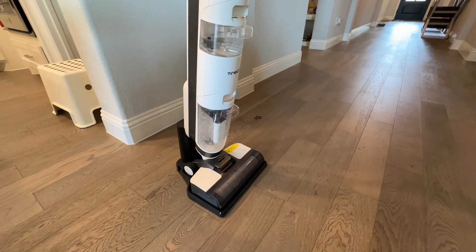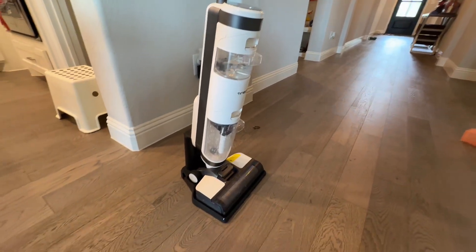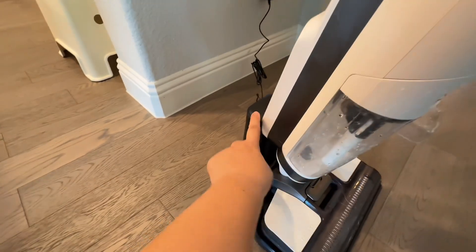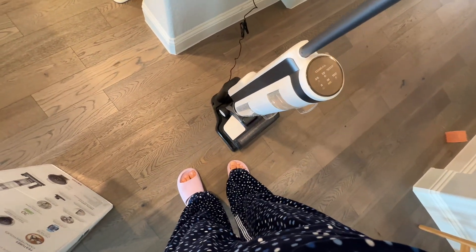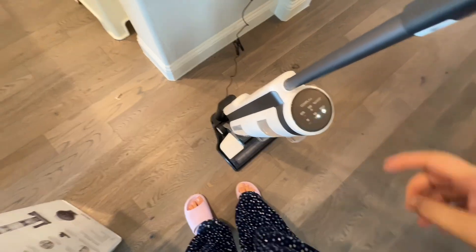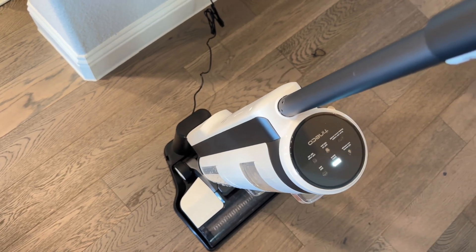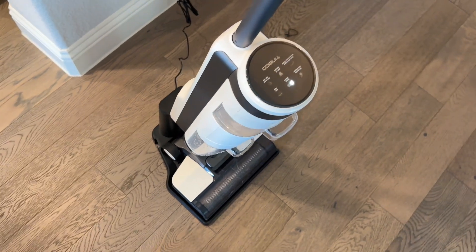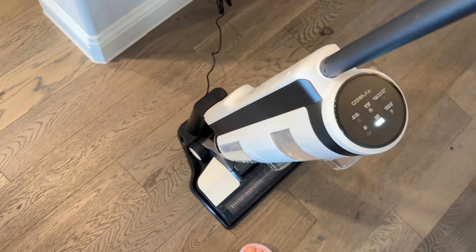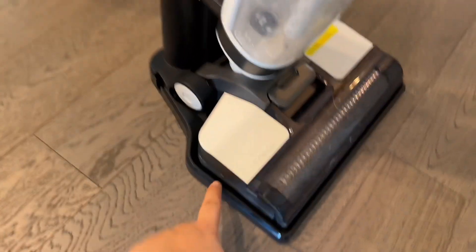I'm charging my vacuum cleaner right now. I just made this a temporary charging spot but I'm going to change it. So this comes with a base — here's the charging. You just take this off, pull it up like that, and then stop. It's that easy. You just put it back and it charges. It doesn't get stuck or anything, it's very simple. That way you don't have to drill anywhere.